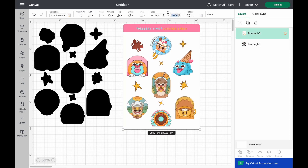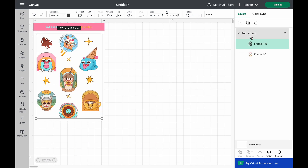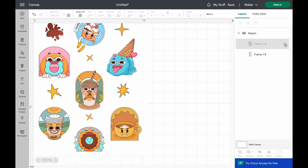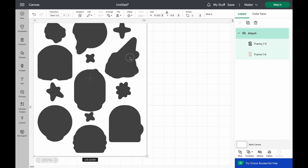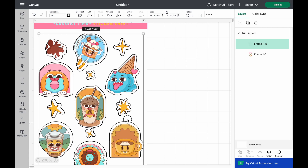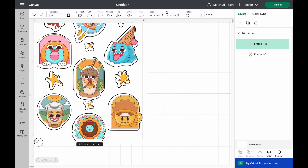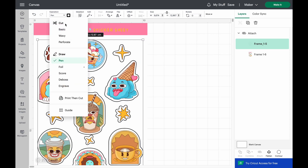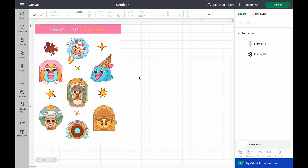Now it's time to resize the sticker sheet to the actual size we want — I'm adjusting mine to 10.4 by 14.8 centimeters. We drag the cut file on top of the print-then-cut image and align the gray shapes perfectly over the printed image so stickers are cut with a small white outline. I select the cut file and change the operation to Pan so I can see what's underneath and align the outline accurately. This black outline defines exactly where the Cricut will cut.